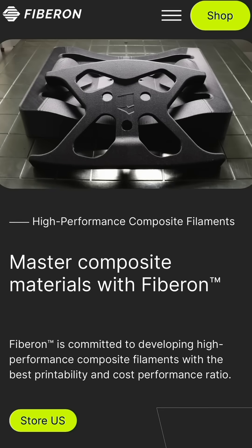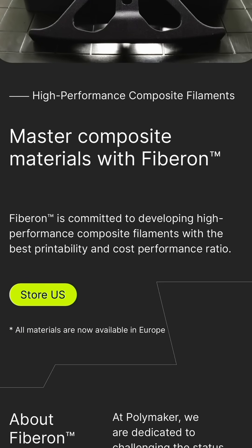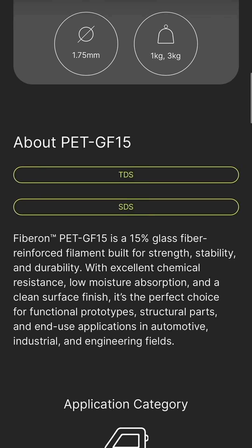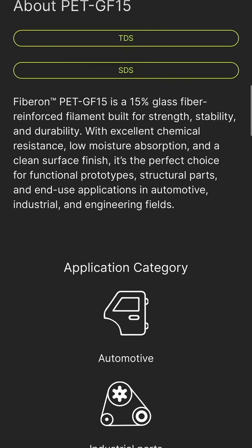So first of all, what's Fiberon? It's Polymaker's High Performance Composite Filament. And their new PETGF15 is similar to PETG, but it also has 15% glass fiber by weight.